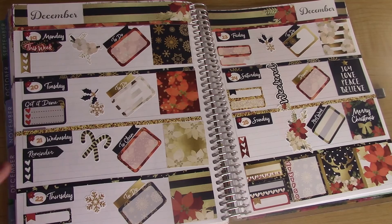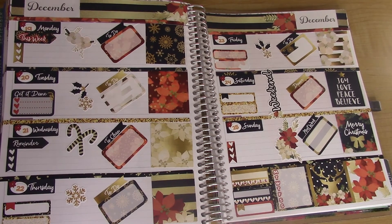Alright, that is the finished spread! I hope you guys enjoyed watching this video. Don't forget to subscribe if you haven't already, and I'll talk to you guys later — bye!